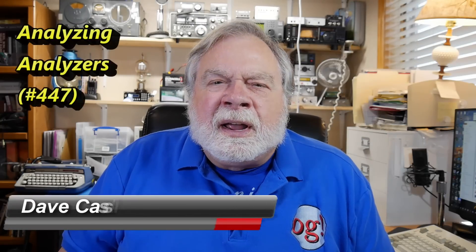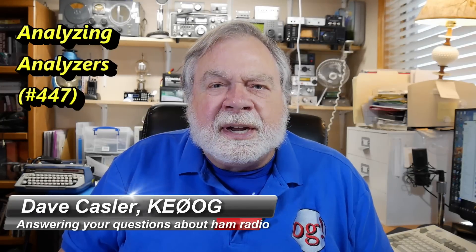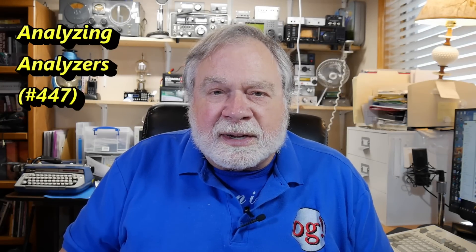Hello, Augies Worldwide. I'm Dave Kassler, amateur radio call sign KE0OG, here with another episode of Ask Dave on a favorite topic: antenna analyzers.